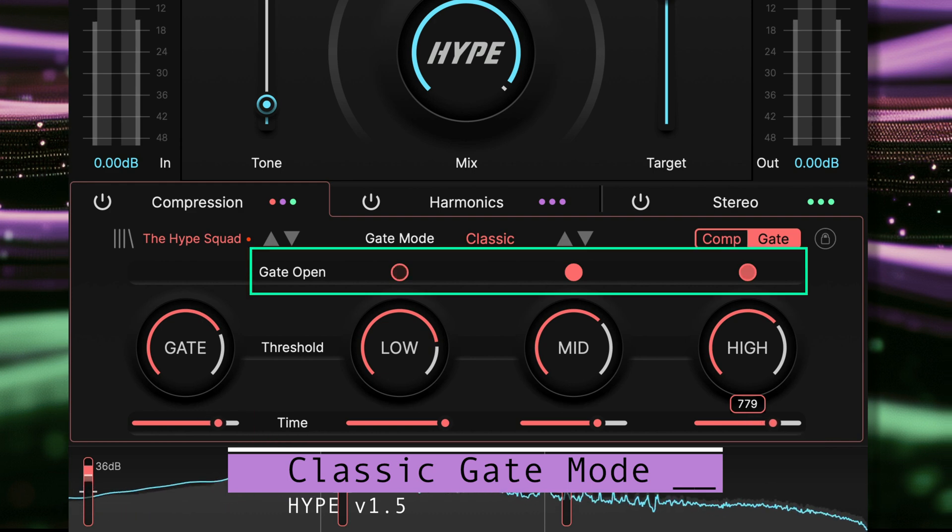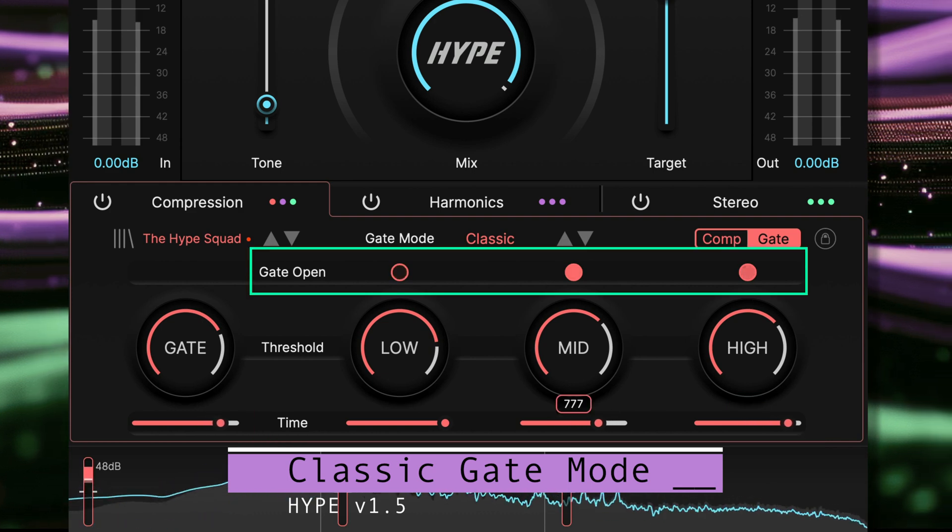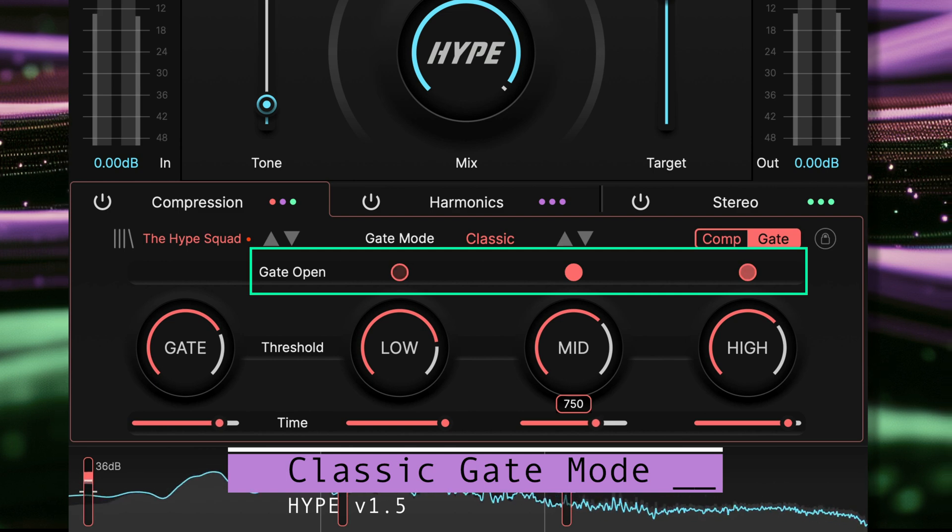Above the three bands we can see LED lights. These blink and show maximum brightness when the gate is open, and gradually fade out as the gate closes.